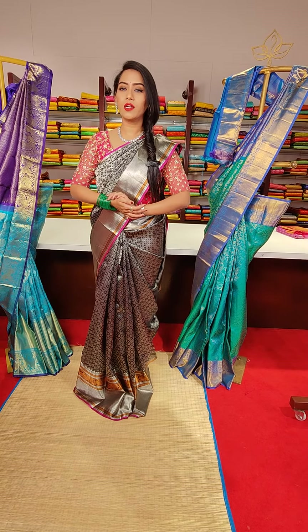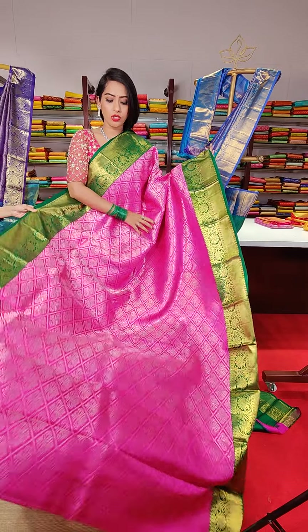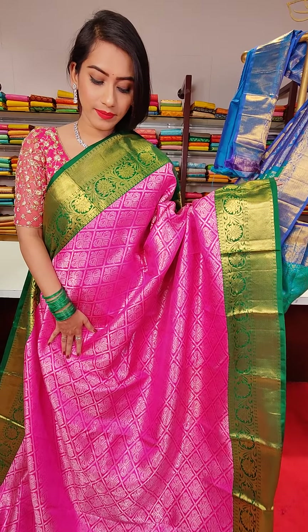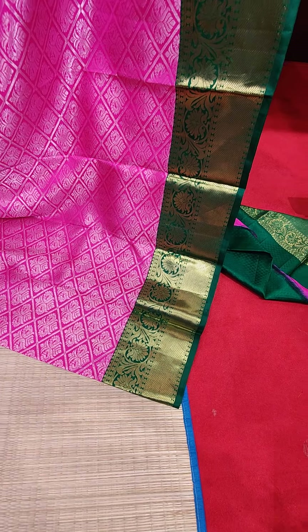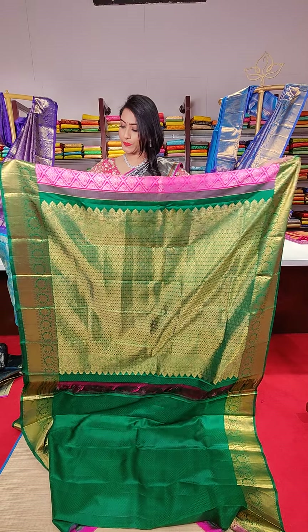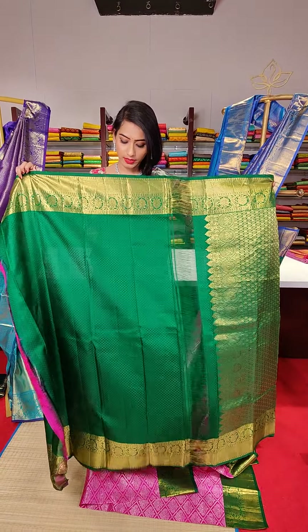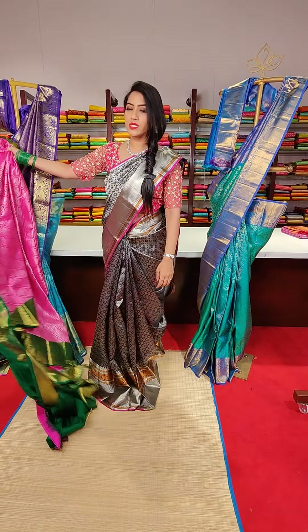The next saree is a very pretty pink colour with green colour contrast border. All over the saree we have silver zari work with cross checks and floral fillings. On the borders we have gold and silver zari work with cross line motifs and floral motifs. The pallu and contrast green blouse with borders complete the look. The price for this saree is 25,000.